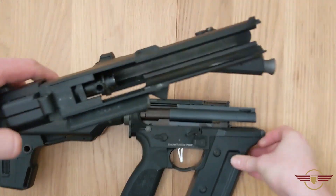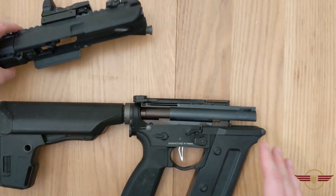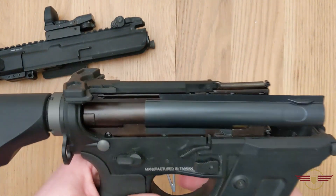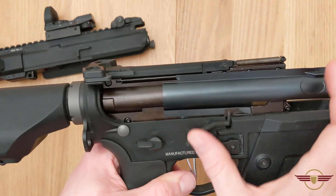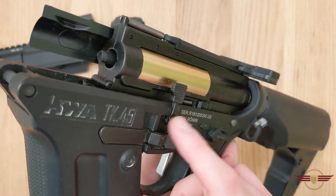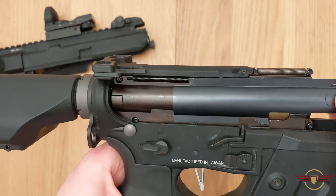Inside the actual receiver there's nothing that should be in there. Those are the other things that could cause this to feel sloppy — which I think was the word used. It was quite sloppy. If it's very weak and soft, the only thing I can think is that this is not seated properly.